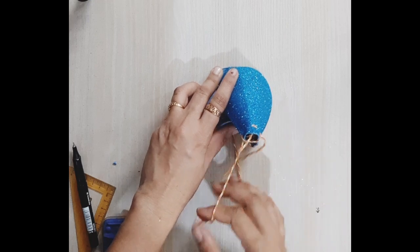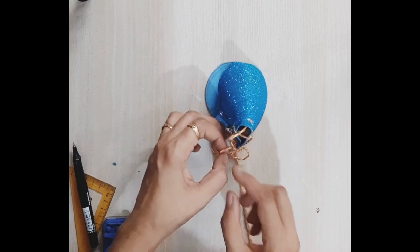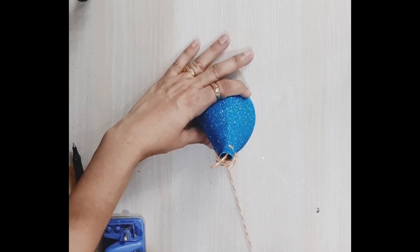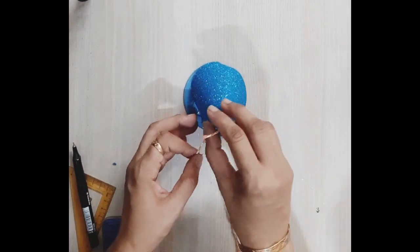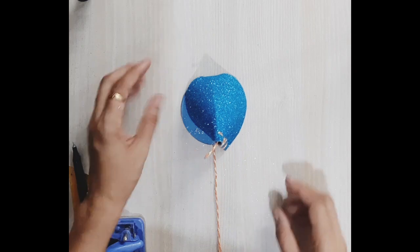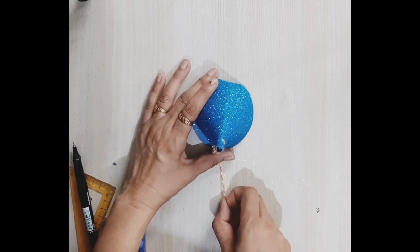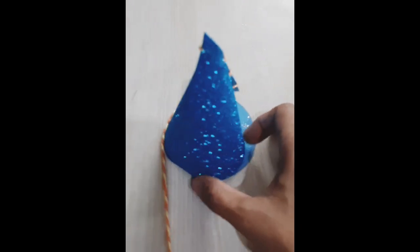At last it came out good. This is one way I thought of, but there may be many other ways to create this 3D cone net. If you experiment with or know about another way, I would love to learn that — please share it in the comment box. The 3D cone net is ready, created using an A4 size glitter sheet.